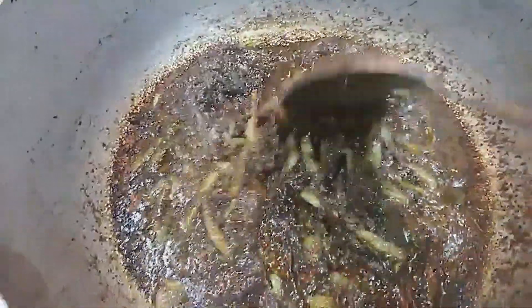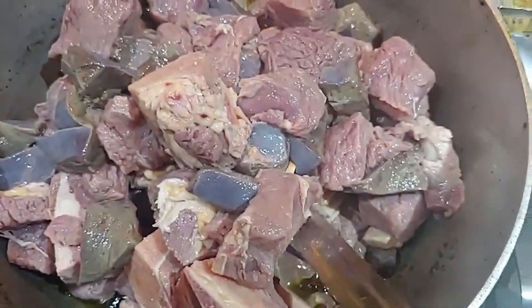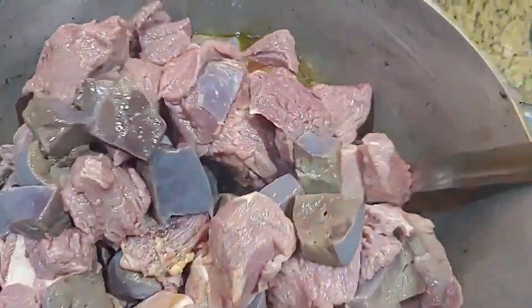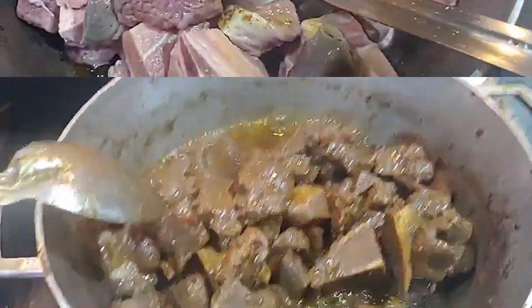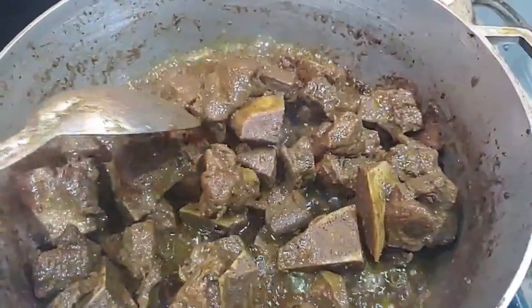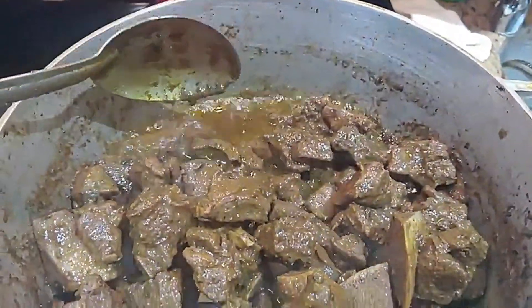Now that our mixture has been cooked very well, we're gonna go in with our beef and put it in. Give that a quick toss, add your salt, and give it a good toss. Now that all of the water from the beef has dried down, you're left with the oil and the masala.